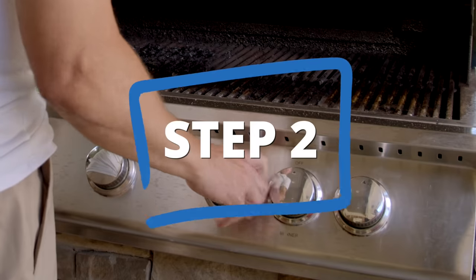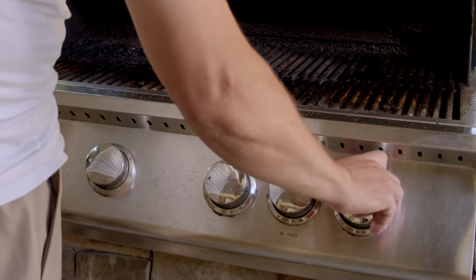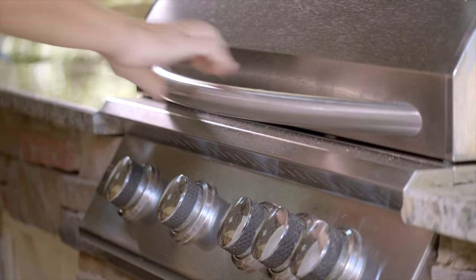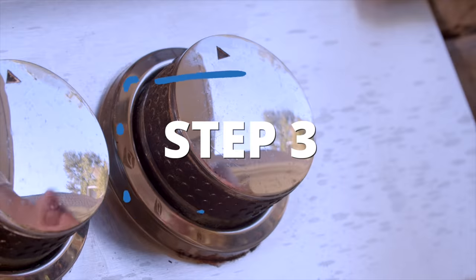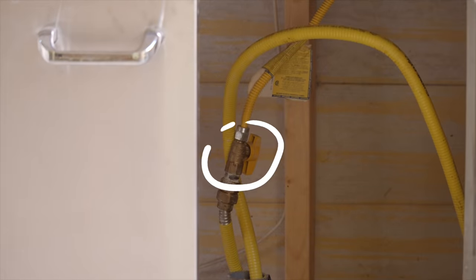Next, run your grill on high to loosen up or burn off any food or grease. Keep the lid closed for maximum heat. After 15 minutes, turn off the burners and then locate your gas shutoff valve.